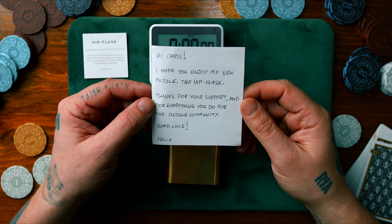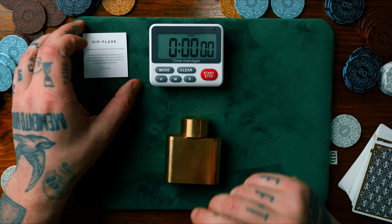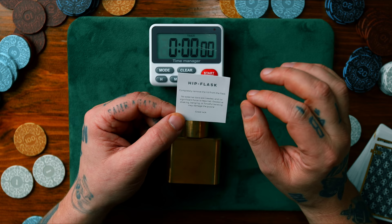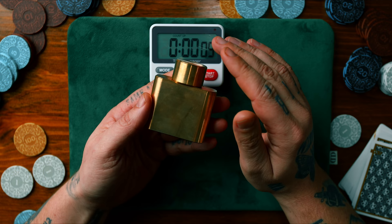Felix has a little note for me here. It says: 'I hope you enjoy my new puzzle, the hip flask. Thanks for your support and for everything you do for the puzzle community. Good luck.' Challenge accepted. Here's a little business card that comes with it — hip flask, completely remove the lid from the flask. No external tools are needed, no significant force is required. Excessive shaking, banging, or forceful twisting may damage the puzzle. Good luck. I love the look of this, by the way. It's so heavy.